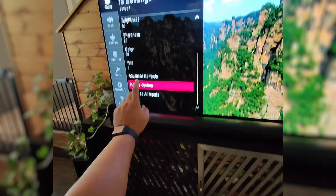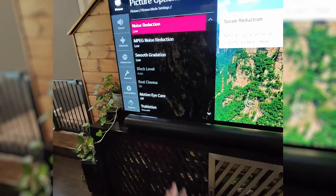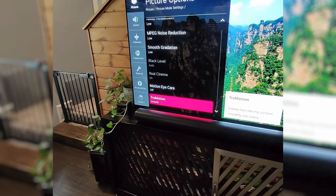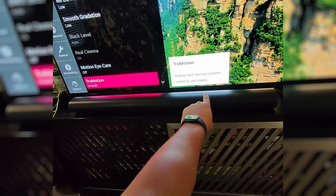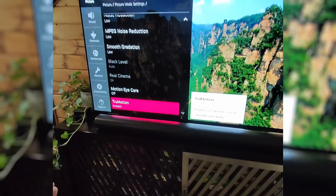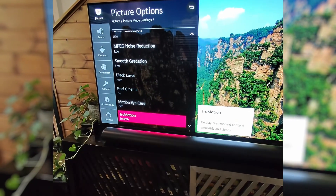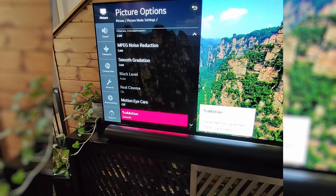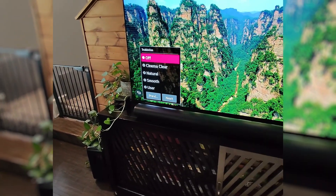Scroll down to Picture Options, select it, and then scroll down to the feature called True Motion. True Motion displays fast-moving content smoothly and clearly, but what it does is make it feel like a soap opera — it takes away the cinematic effect of whatever you're watching, and most people just don't like it. Select True Motion and toggle it off.